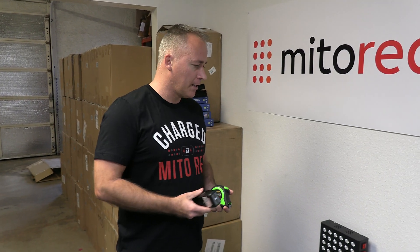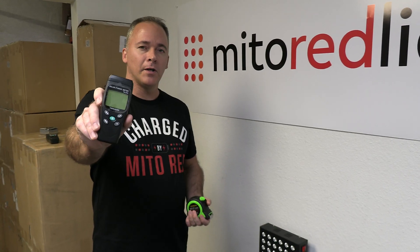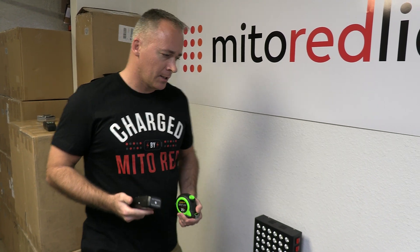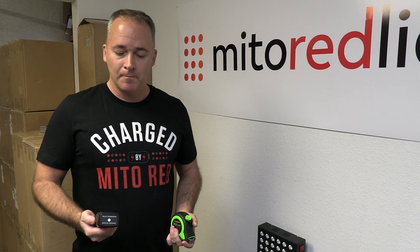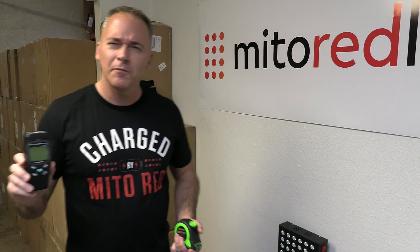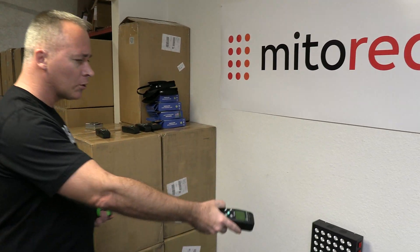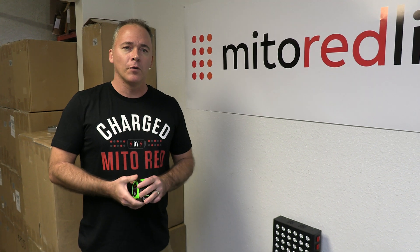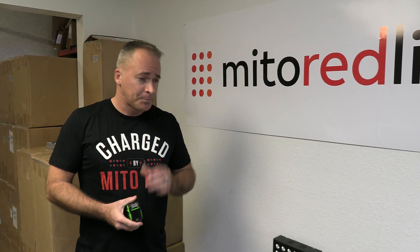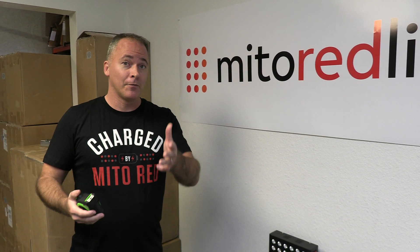Specifically, the claim in this article was that the Mito Mod 900 was measured at six inches with this meter and resulted in 103 milliwatts per centimeter squared. I think we've proven conclusively that that is a false statement. We measured anywhere between 146 and 157 — about 50% higher. I would modestly ask that that company remove those false statements from their website. Perhaps it was an honest mistake.